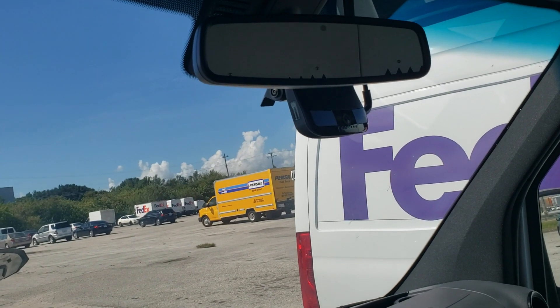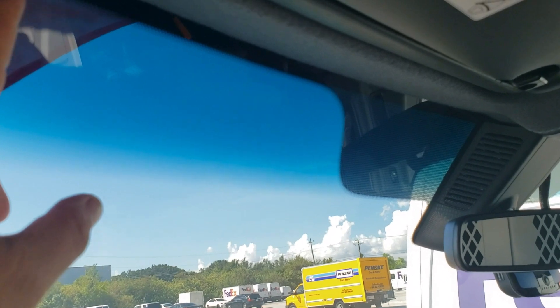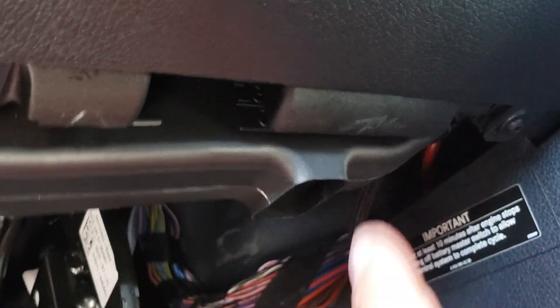Monitor the camera right there. I use my pry tool to pop the wire in place around here. Pop that little cover off and you'll get to a torque screw so you can lift up the sail panel a little bit — the A pillar. Then you can fish your wire down around here, all the way down. I put a zip tie right here to hold the wire.